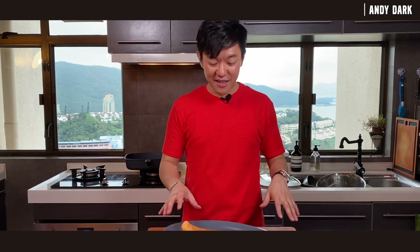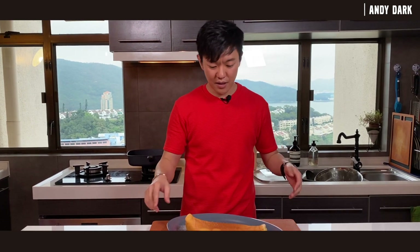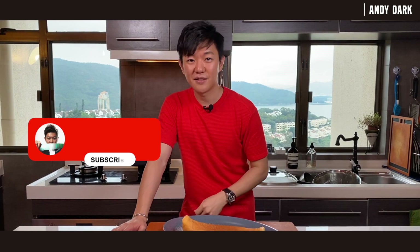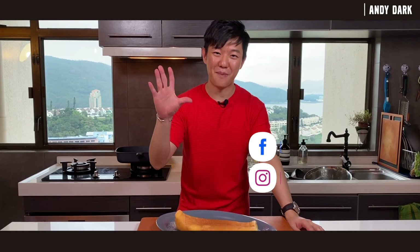This is my version of the soufflé omelet. Because of shooting — taking photos and stuff — it deflated a little bit already, but it's still going to taste delicious. If you'd like to eat it as a savory dish, you can pair it with some cheese or mushroom. If you want it as a dessert, you can add icing sugar or maple syrup — anything you like. I hope you enjoyed watching this video. If you haven't subscribed to the channel, please do so. Leave any questions in the comment section, and check out my Facebook page and Instagram. See you all next time, bye-bye.